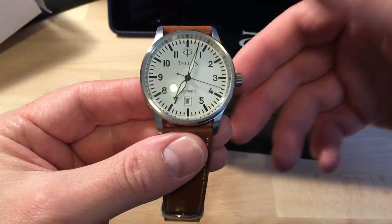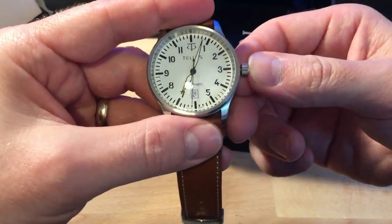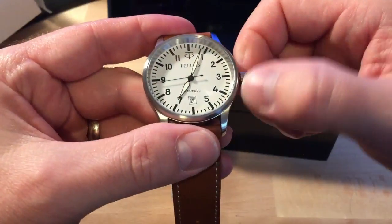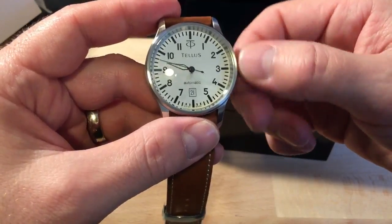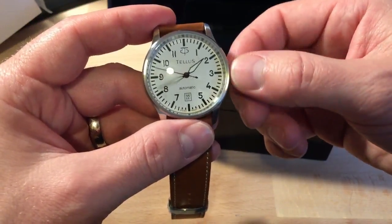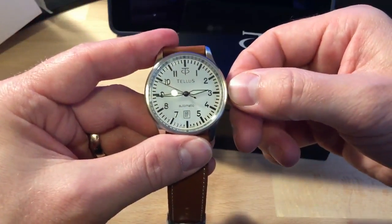Let's pop this open — it is actually a screw-down crown. I was going to say for 100 meters water resistant I would like to see a screw-down crown, and it has one. This is a screw-down crown with responsive date. I'm winding it — it has a really nice wind feel. I'll look into the movement and post more information on it. And the date snaps at 12 — it kind of starts at around 11 and snaps at 12, so that's a pretty responsive date snap. I love a nice crisp snap at midnight.